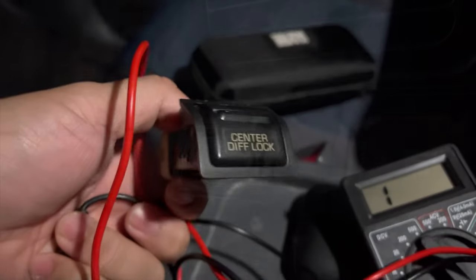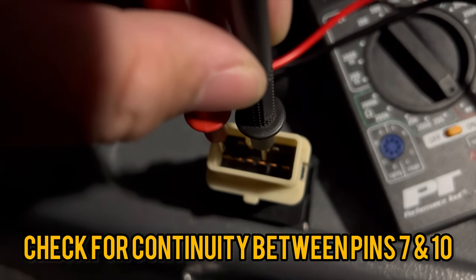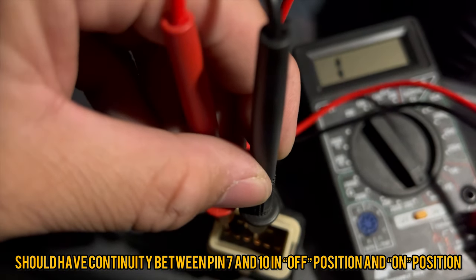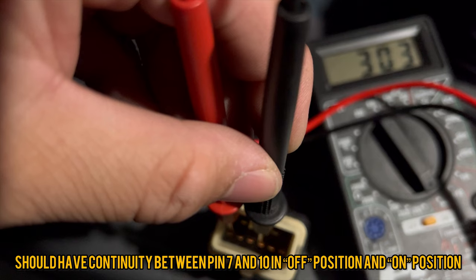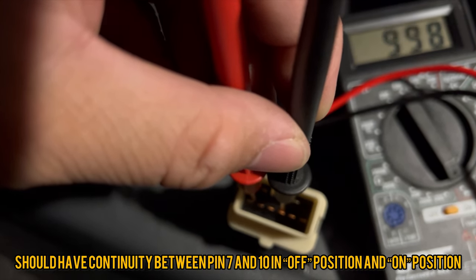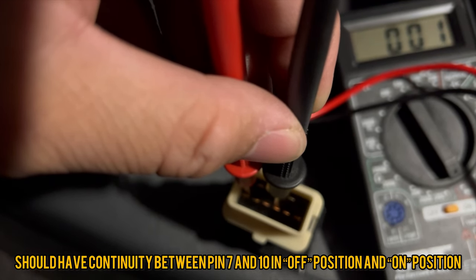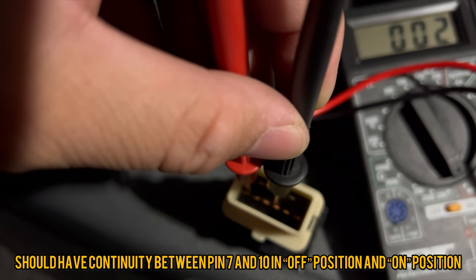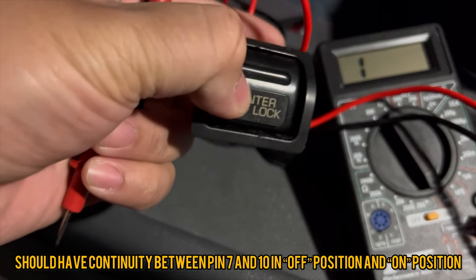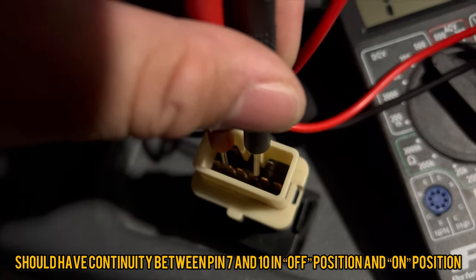Now we can move on to diagnosing the center diff lock dash switch. Again we're checking for continuity — this time between pins 7 and 10. You should have continuity between pins 7 and 10 in both the off position and the on position. The center diff lock dash switch receives power from the same 10 amp gauge fuse that we looked at earlier. In my case my dash switch was also busted, so I had to replace it.